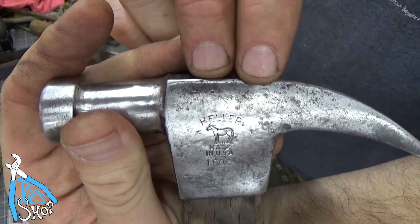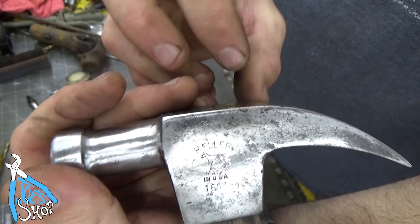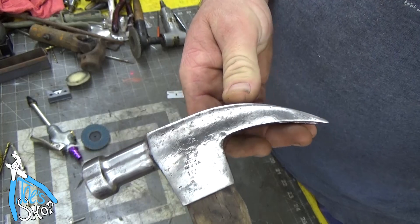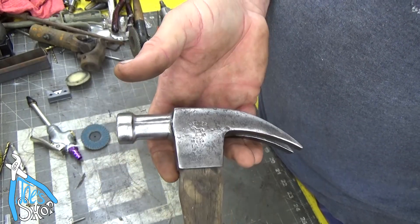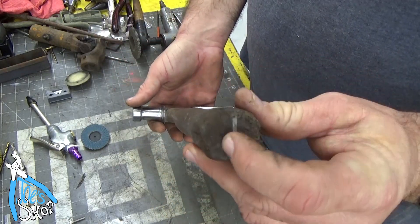Hopefully you can see that logo — Heller. I did a little bit of research on my phone. It's hard to tell; there's no date on it. The company actually went out of business in 2006, but it started in the 1800s. So given the condition of the handle, I'm sure this thing isn't that old.